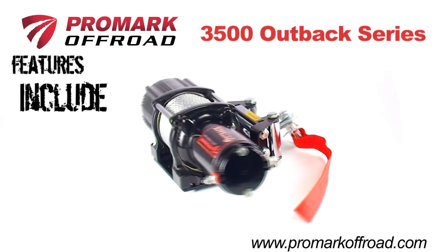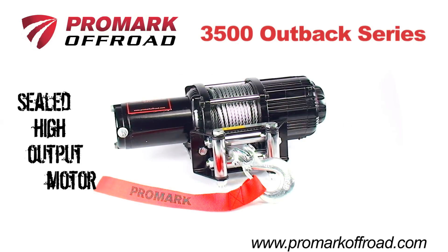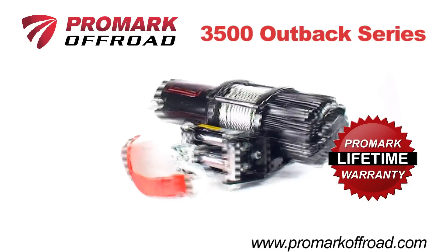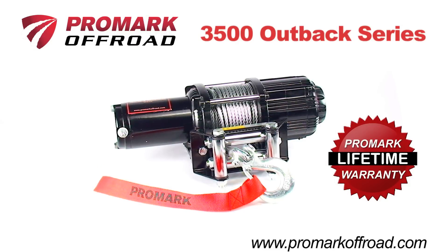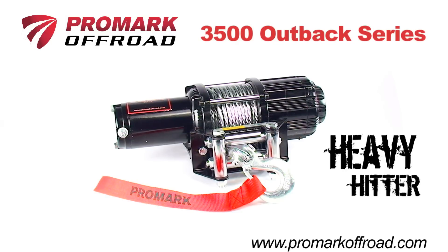The 3500 Outback Series winch comes preloaded with aircraft-grade steel cable, sealed high-output motor, mechanical brake, and a best-in-industry warranty to ensure years of dependable use. The 3500 Outback Series is the heavy-hitter from Promark and is perfect for most large-size utility quads and side-by-side machines.